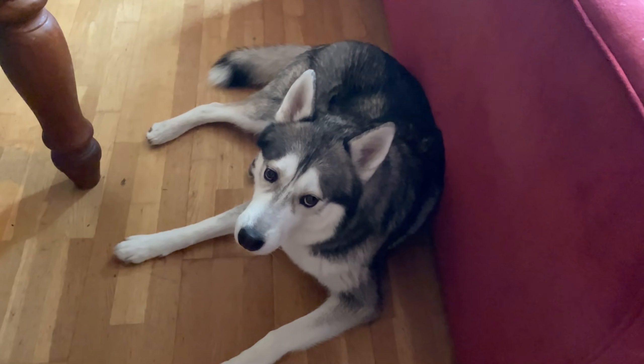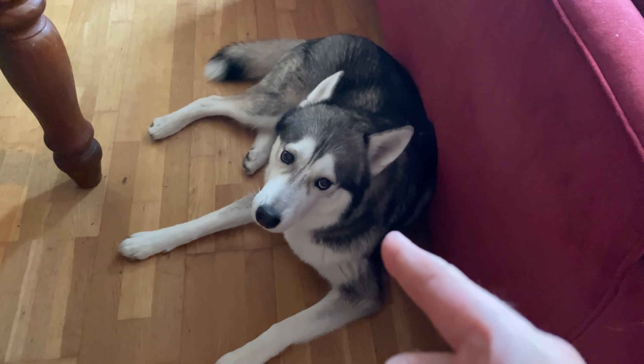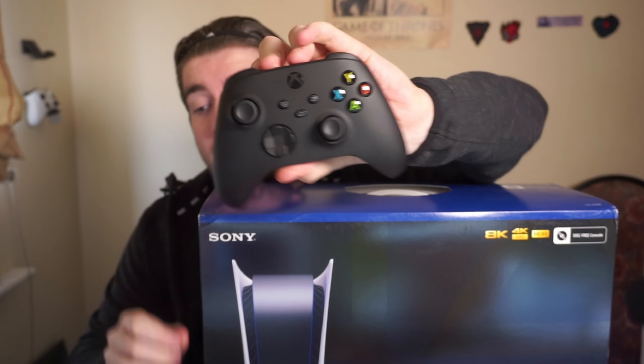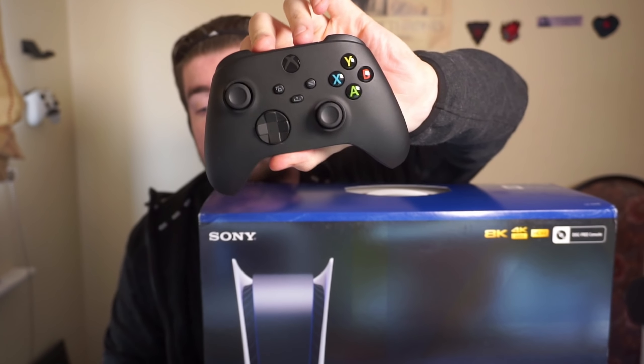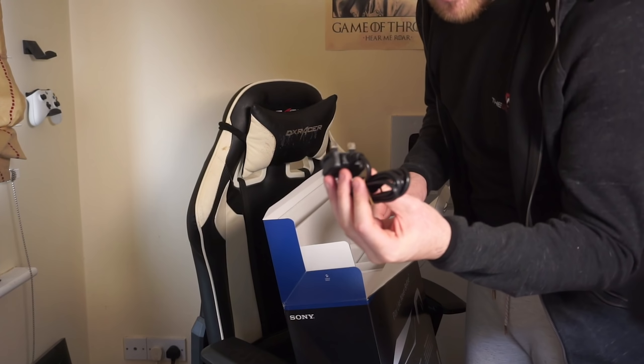Stop licking yourself on camera — I want to be monetized, sir. We've got the PlayStation 5 bag secured. There's the Xbox Series X controller, by the way, in case anyone's interested — it's not much different to the Xbox One controller to be honest. The d-pad's a little bit different, it feels a little different on the back, but overall pretty similar. Let's open the PS5 up.